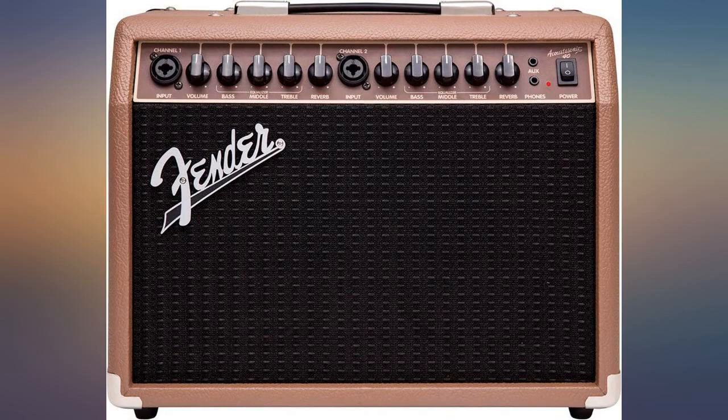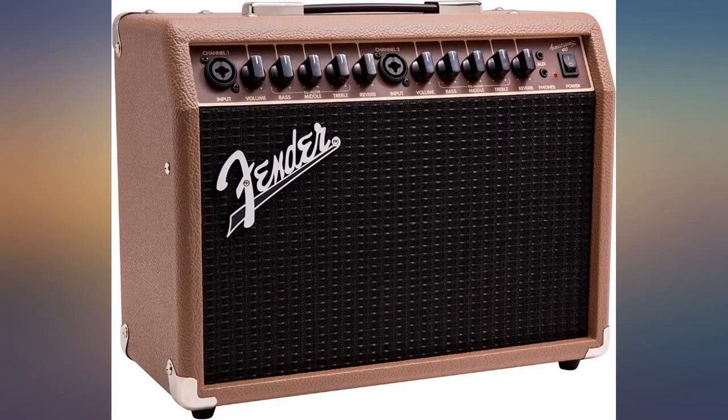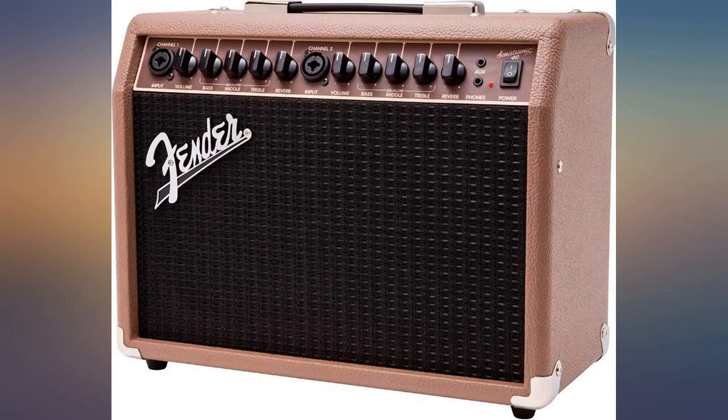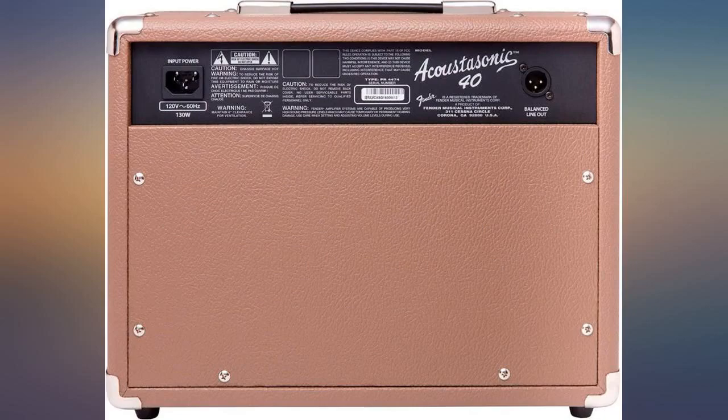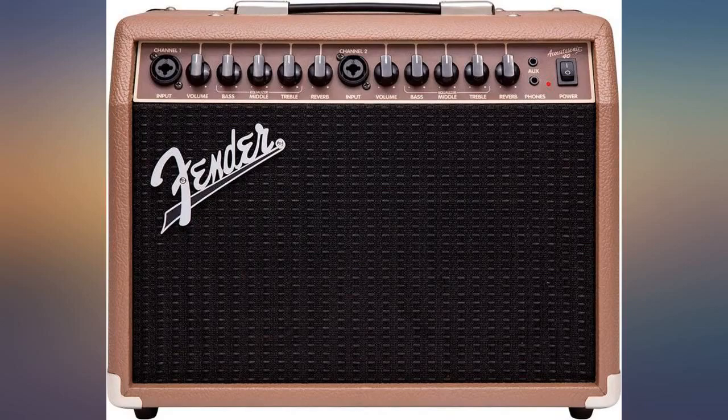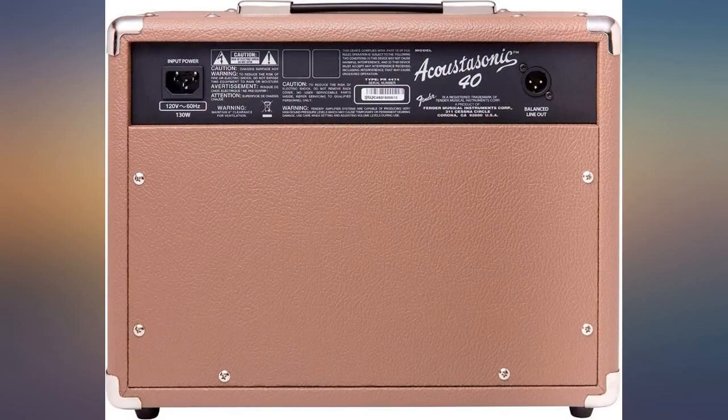Great acoustic amp — small, lightweight, portable and powerful. This little amp will make your acoustic guitar and vocals sing. You get that awesome Fender reverb, the versatility of XLR-capable inputs, and the standard EQ adjustments to dial in that sound you like. It has a line out for audio recording or using this as your PA monitor.